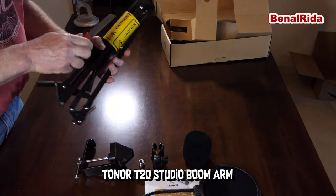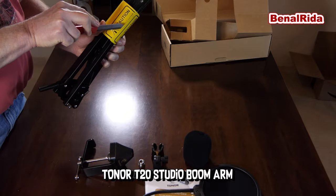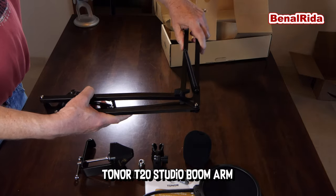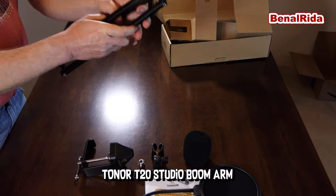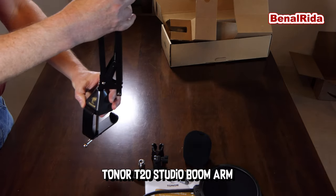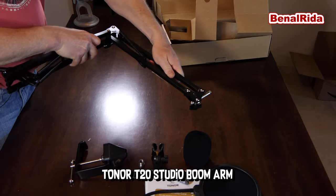Let's take this off first — this warning. The boom arm. Very sturdy. I don't know which end is which. I think this is for the table clamp here. And this is for the microphone.